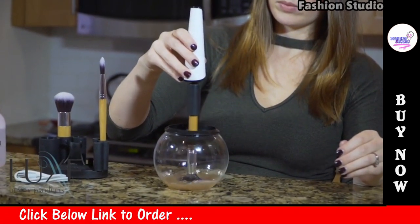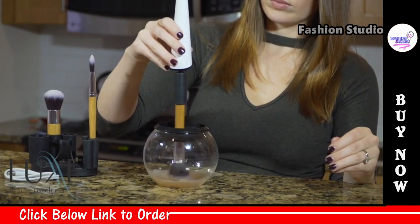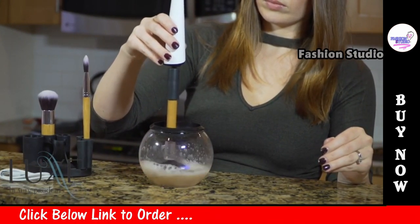After about 10 seconds, turn on the spinner to the lowest setting while continuing to press the brush up and down. You may need or want to increase the setting depending on your brush or need.